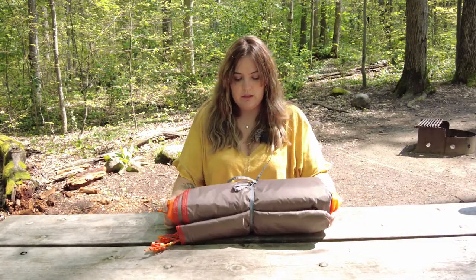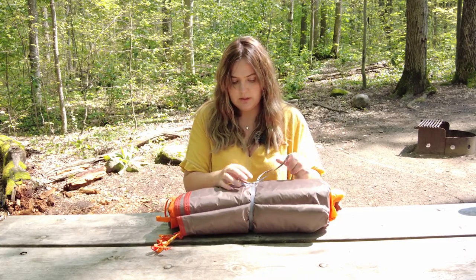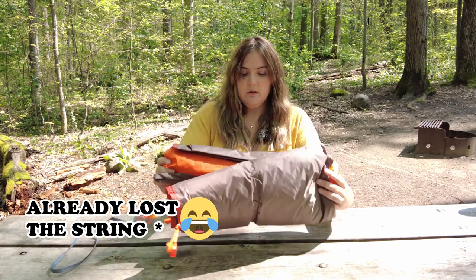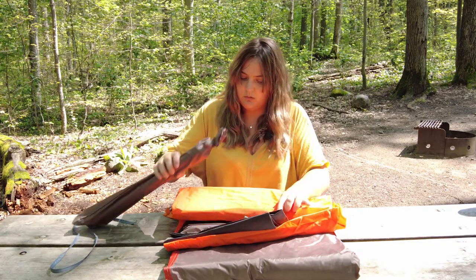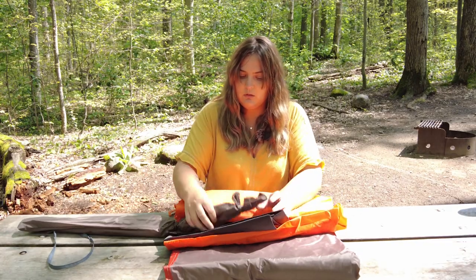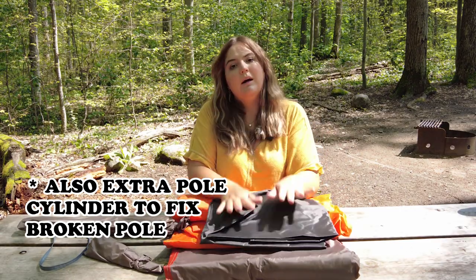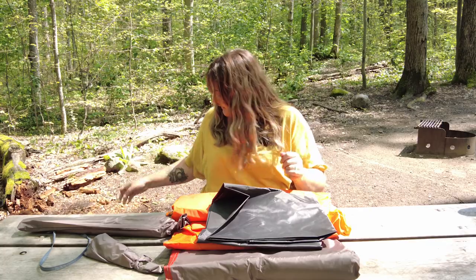Right away the tent has these little straps to keep it all together, which is great — once I'm done with it I can zip it together. It comes with the poles, pegs, and footprint. So I am going to set this up, but first a little bit about the tent.